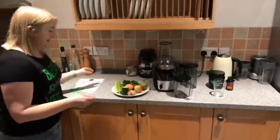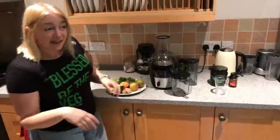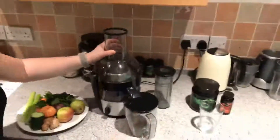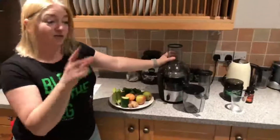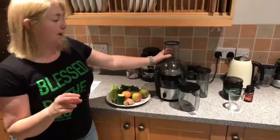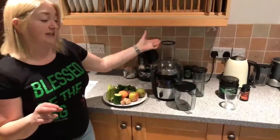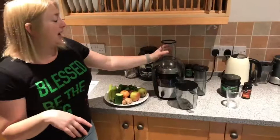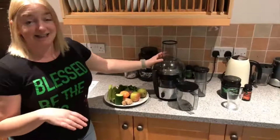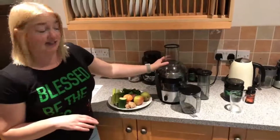When it comes to juicing, there are lots of recipe books out there but I pretty much juice whatever I find in the fridge. This is my juicer — it's a Philips. You can get two types of juicers: the centrifuge type or a masticating juicer. I went to a talk by a lady who did juicing retreats and she recommended this one because she said for most people these are the easiest to clean.